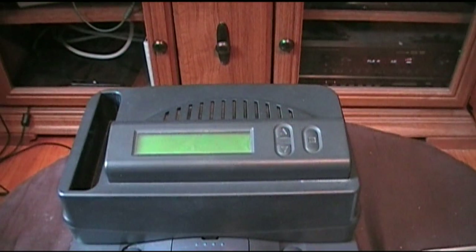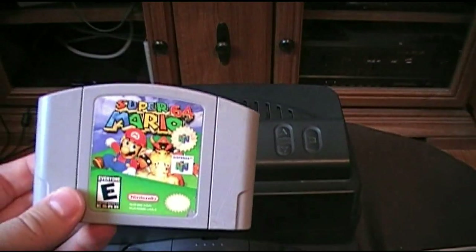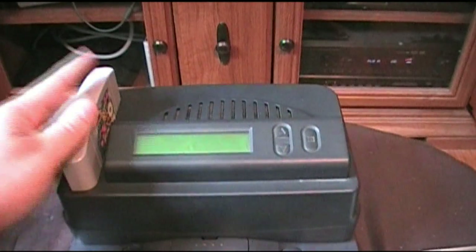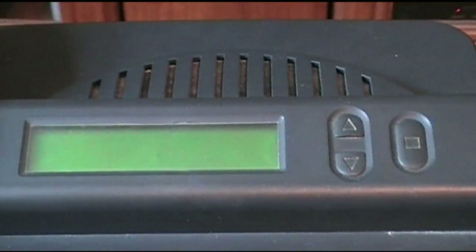This device works with most Nintendo 64 games up to 256 megabytes. So games like Conker's Bad Fur Day, which are 512 megabytes, won't work with this. What you have to do is put in a default game that it'll recognize — I'm going to use Super Mario 64. So you put the game in over in this slot right here, and then I'll zoom in and turn it on and show you what the menu looks like.